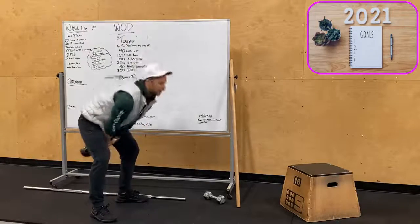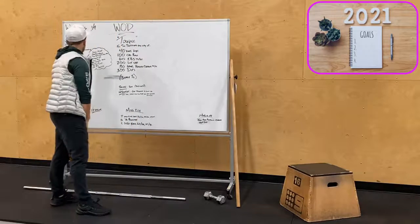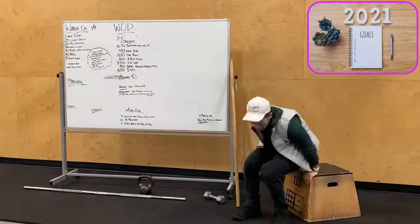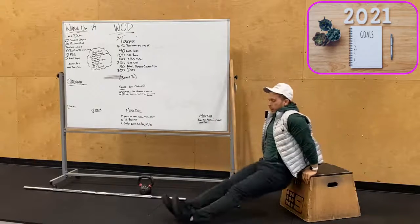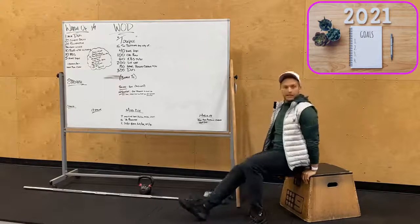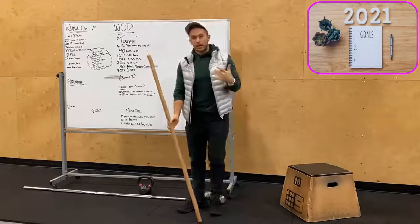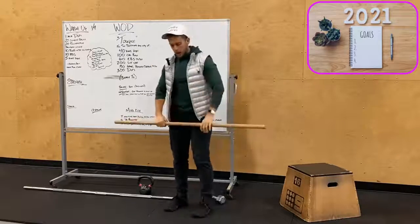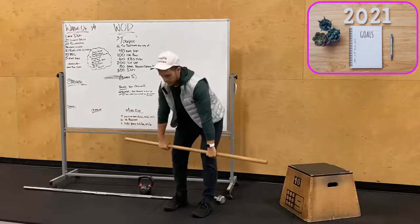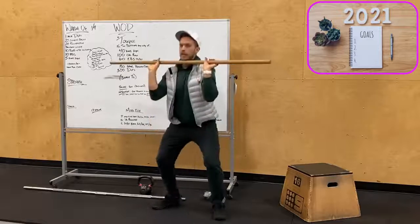Then 10 kettlebell swings — nice strong grip on that bell, driving from our hips, creating as much energy as possible. We are going overhead, trying to keep that stacked overhead position in the finishing position. Five ring dips, or bring in box dips. If you have rings, awesome — keep your hips going along with the angle of the box. Then hang power cleans for our strength work: deadlift the bar up, drive through and catch. We'll do five hang power cleans.